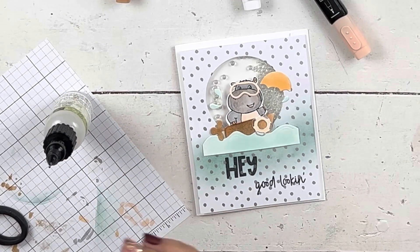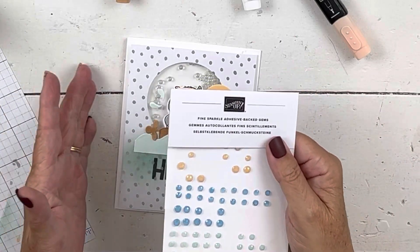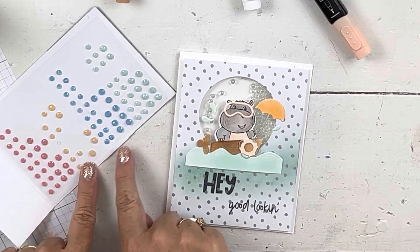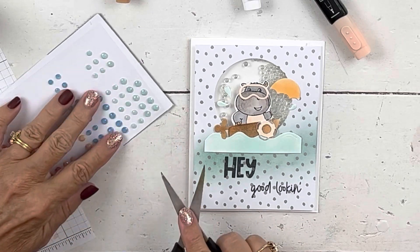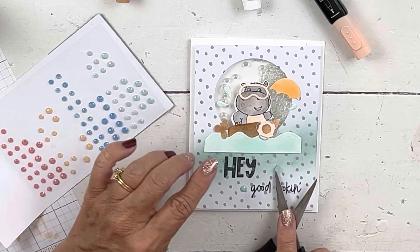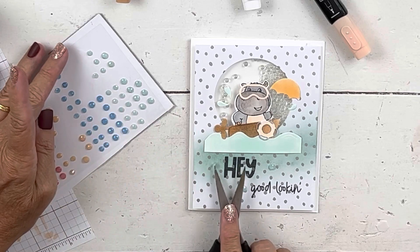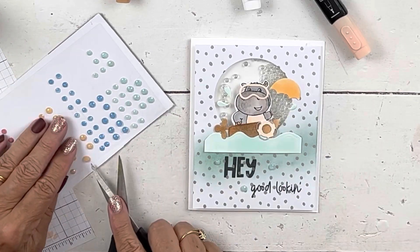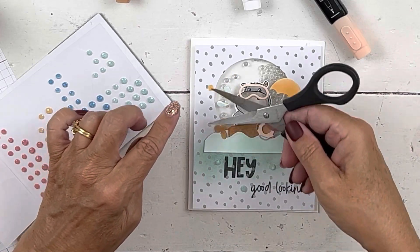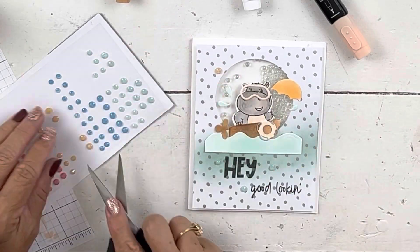For the embellishments I went with the fine sparkle adhesive-backed gems — I'm fairly certain these are on my free gift with purchase. They're part of the Gnome Suite but work on so many cards. They come in Papaya and Pool Party. I'll put three Pool Party gems at the bottom as part of the water effect — two big and one small — and then some Papaya gems up where the water is splattering.